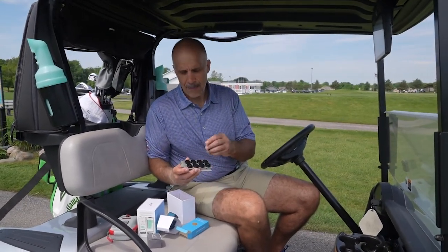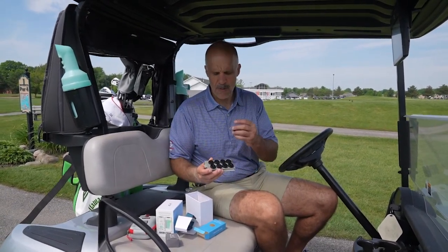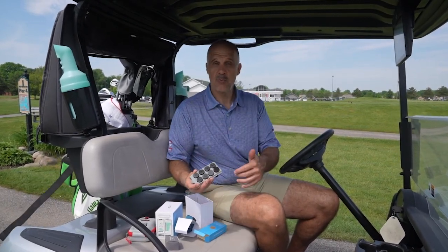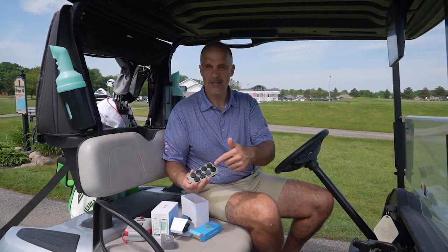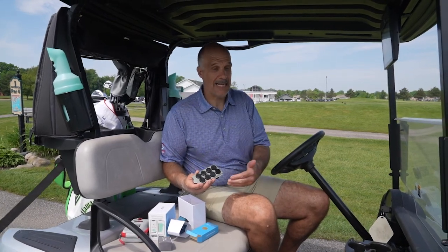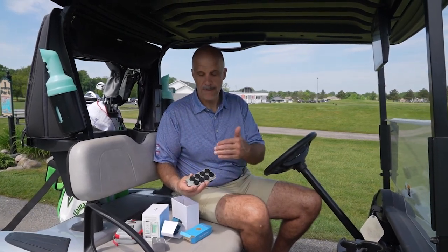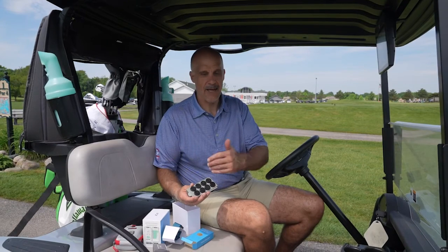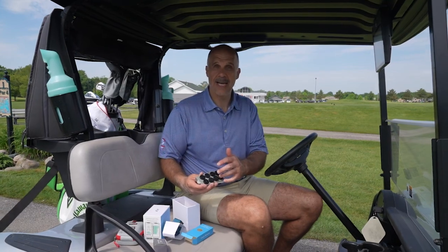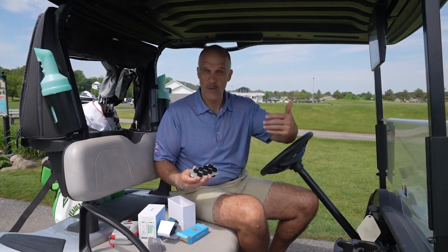Here's the cool part: the operating process, the rhythm of how all this works, does not interrupt your game. A few years ago, a similar concept came out — I won't name the product, I don't think it's still around — and between every shot you would have to touch the tag to a transmitter on your belt, completely altering your pre-shot routine. That's not the case with ShotScope. It happens automatically. You put these in your clubs, and the game is underway. You don't have to do anything else. You'll use the watch for distances, you'll use the tags to track your game, and at the end you'll do all the downloading and coordinating to see the strengths and weaknesses of your game.